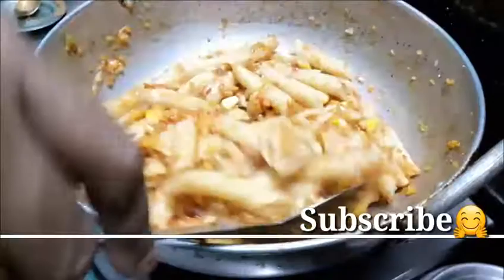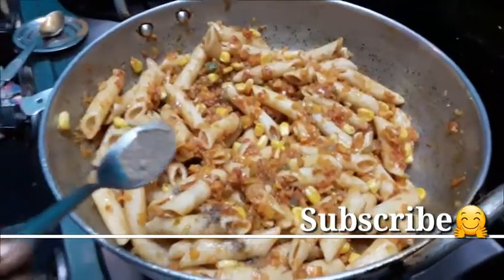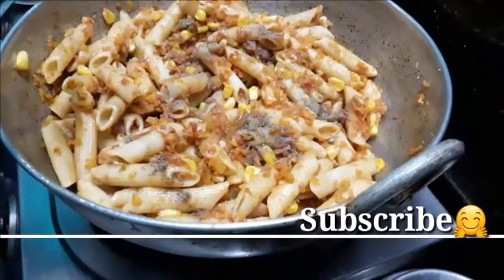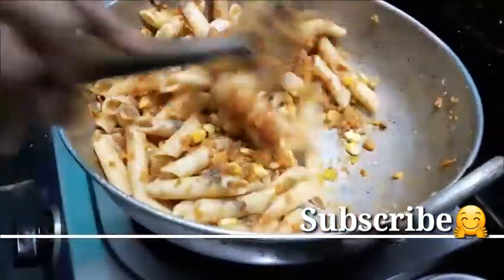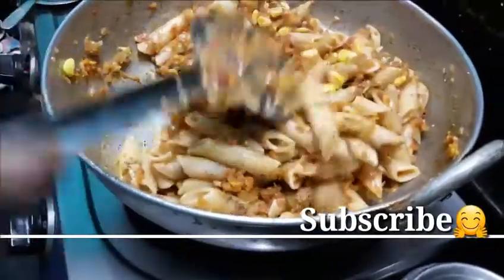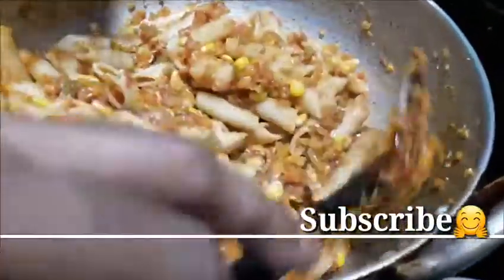I am going to add a little bit of pepper. I don't know how sweet corn is made in this place, but I'm going to make a sweet corn.